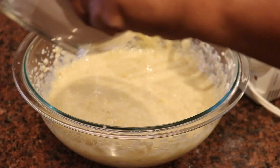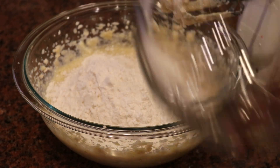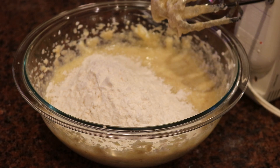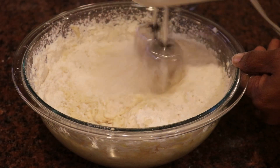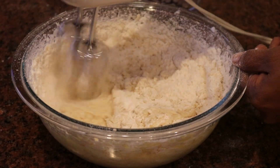Now that my wet ingredients are all combined, I'm going to take those dry ingredients I mixed earlier and add them into the bowl. Using my hand mixer I'll mix briefly for about a minute, then finish it off with a spatula because I don't want to over-mix the batter.